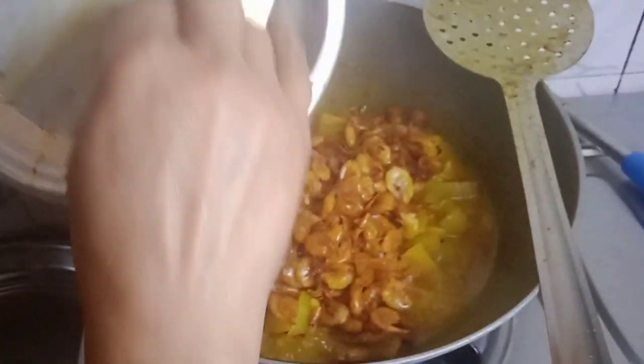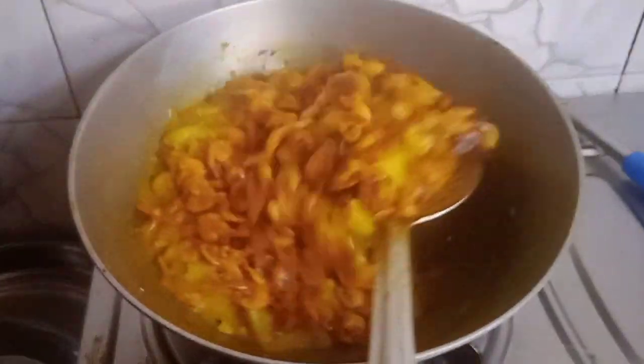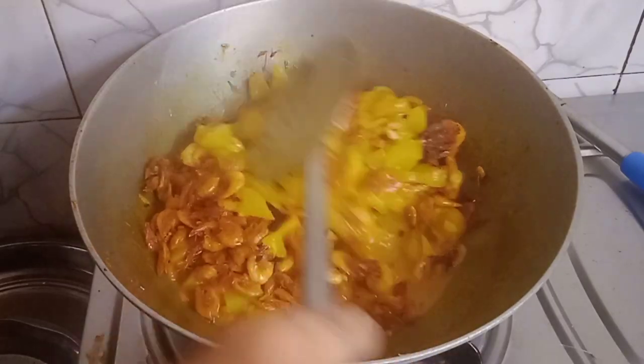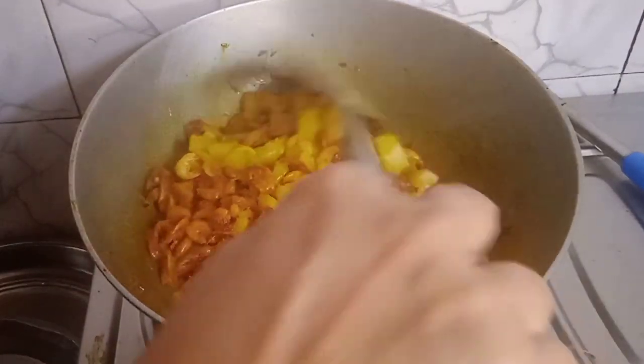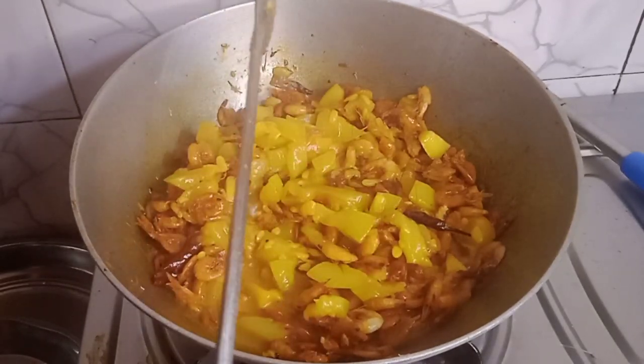If you have water, you can use a water bottle. You can use a water bottle of water.